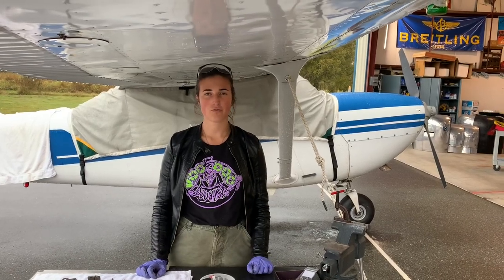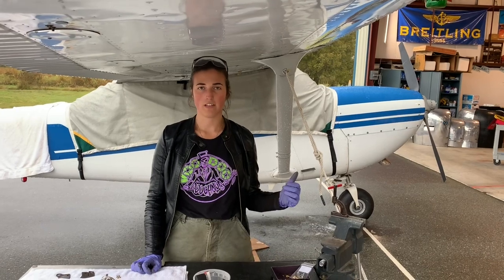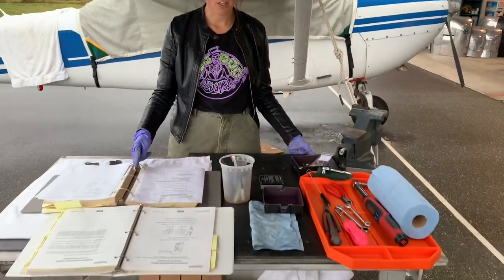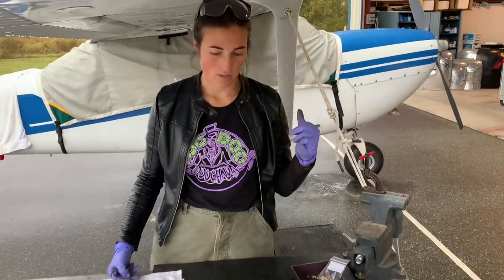Hi there, it's Maria from Aviation Ground School here to show you how to change and replace the brake linings on this Cessna 172 T41. I'm out here on a Pacific Northwest rainy day, but we've got a high wing so it's fine. I've got my cart all set up with manuals — both the Cleveland Brakes manual and the airplane-specific manual — and I've already brought out all the tools I'm going to need and set up my workspace.